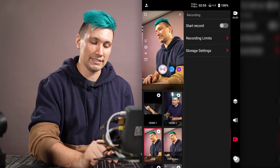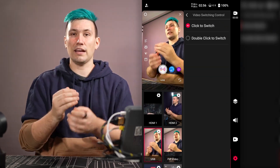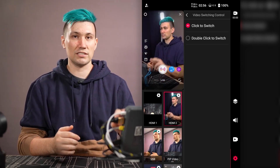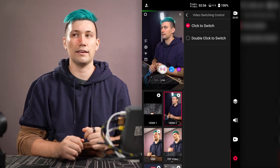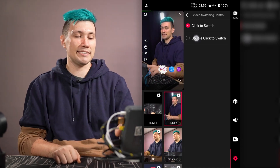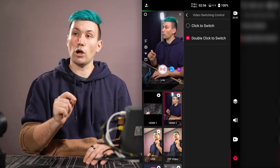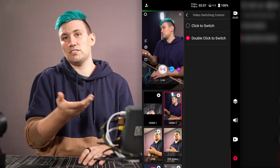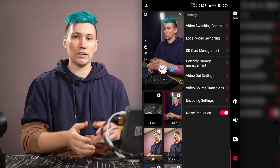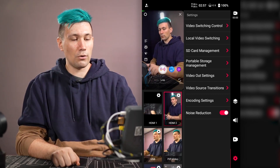The last page of the side panel is Settings. First, there are video switching controls: right now a single click switches sources, but you can change this to double-click to avoid accidental camera switches. This comes down to personal preference — in my studio setup where I'm not always touching the device, a single click works fine.